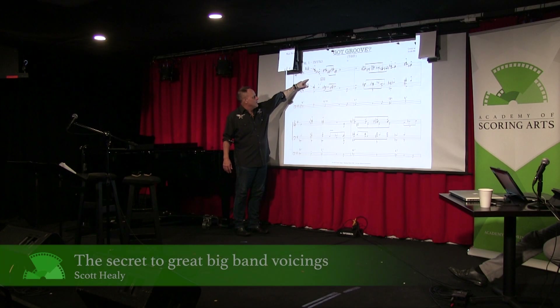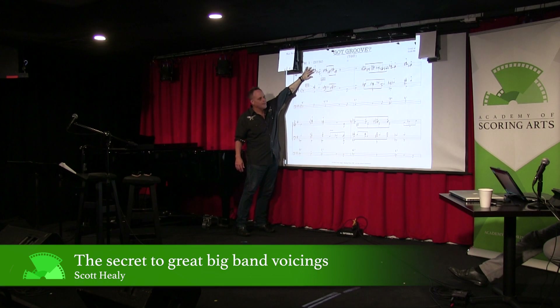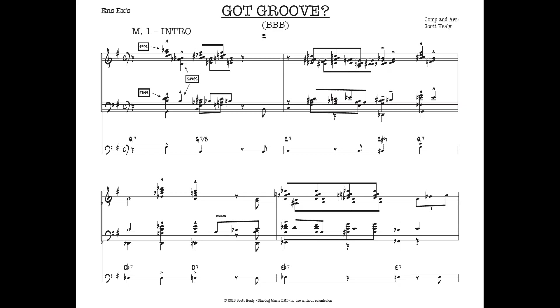This is a perfect example of the trick that Thad Jones gave us, which is trumpets high with close voicing. This is more of a close voicing on the trombones — a lot of times Thad Jones would spread them more. But alto sax doubling the lead, and then the saxes are in a nice spread, doubling this note.